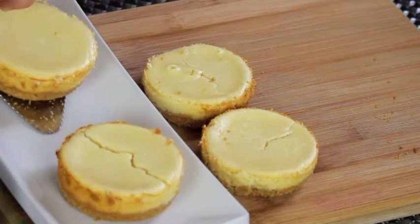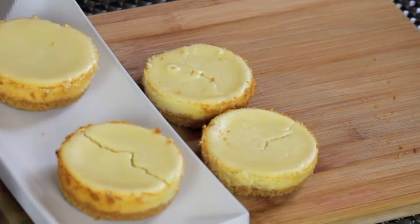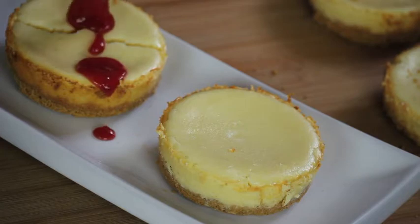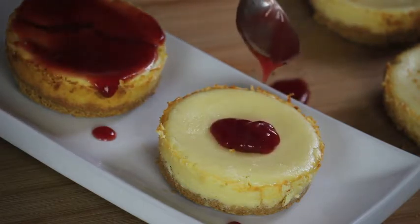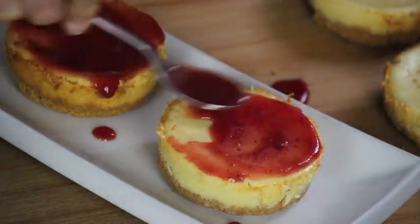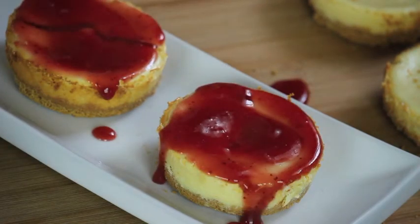Now I'm done with all 4. For the final layer, I'm just using some strawberry jam and I'm going to put about 1 tablespoon on each one. Look at the color, it's really nice. Smear the jam over the cheesecake. And now it's ready to serve — it's creamy, it's sweet, it's delicious.